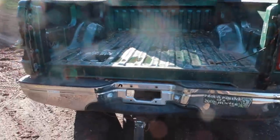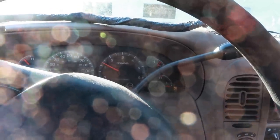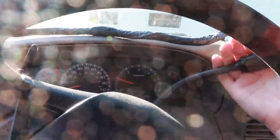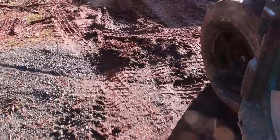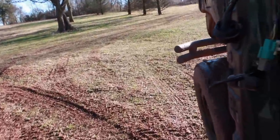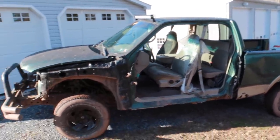Before we can get the Rebel into the shop, we have to move the mud mouse, so let's see if we can make it up the muddy hill — nothing like a Ford with no doors. Still a little issue with the idle air control which I have yet to address. Truth be told, this truck is afraid of absolutely nothing and it is a whole lot of fun to beat on.